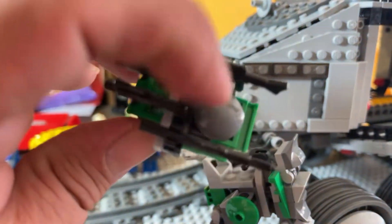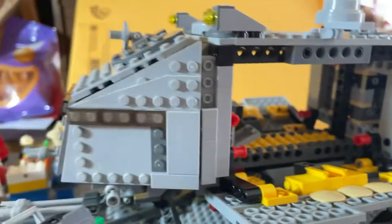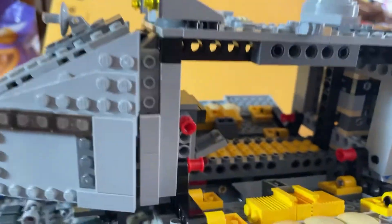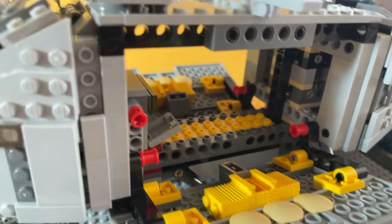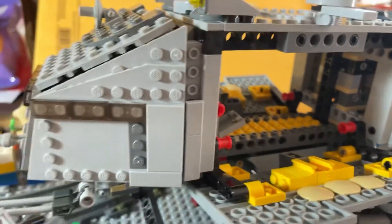This right here is a substitute piece — it should be this color right here, but I'm not too worried about that. There's also a single gray pin here which should be black; I think I'll go ahead and replace that with the correct one. But overall it looks pretty good.